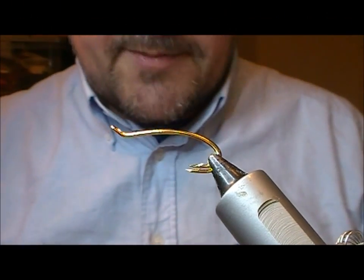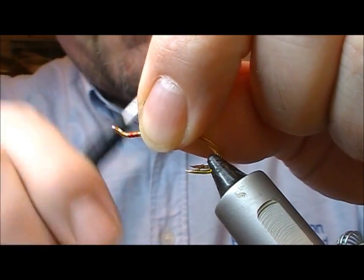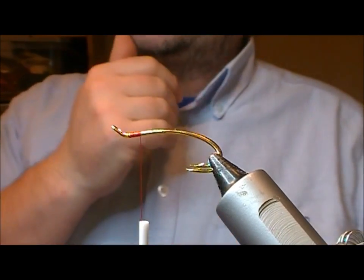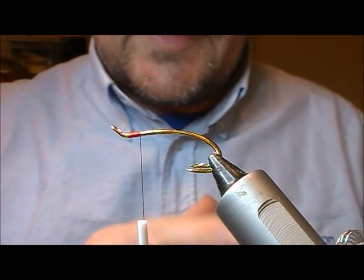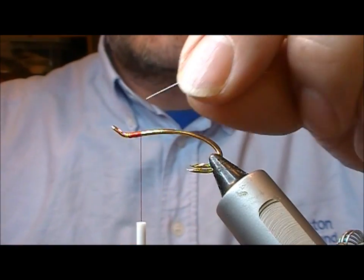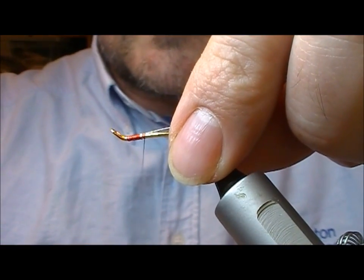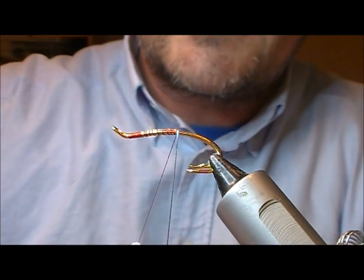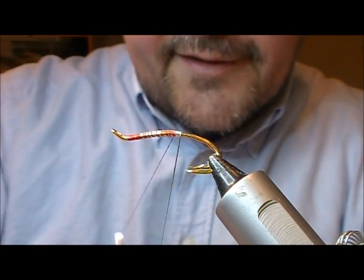I'm going to tie another very famous Salmonfly, the Kinermoney Killer. It hasn't always been my favourite pattern in the past, but I've always tied it with cock hackles and something didn't just feel right for me. But today I've seen a guy called Mark McLoone tie one and his is done with hen hackles and it's really nice and sleek. Mark ties a really clean fly, particularly the heads on his fly, so it sort of inspired me to have another go at this.